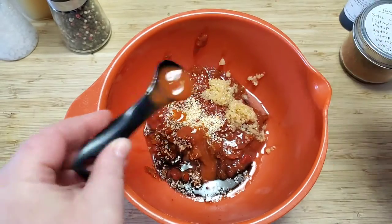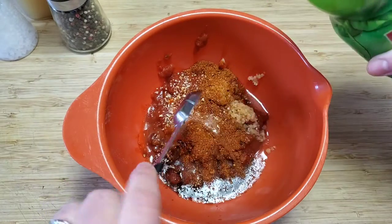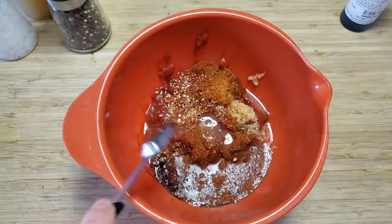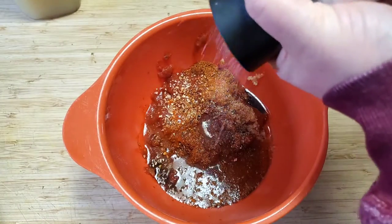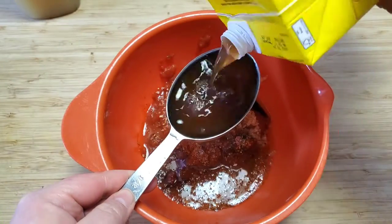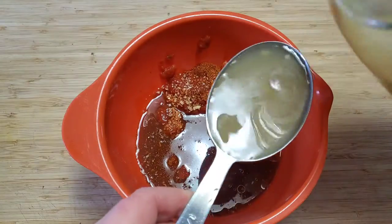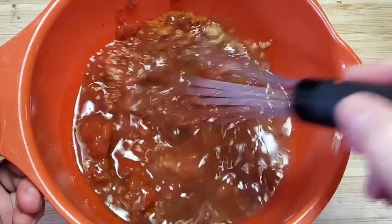Two teaspoons of Frank's Red Hot, two teaspoons of taco seasoning, five teaspoons of lime juice, a tiny bit of liquid hickory smoke, and salt and pepper. I finished off my container of beef broth — about three quarters of a cup — then added half a cup of homemade chicken stock, gave it a good whisk, and set it to the side.